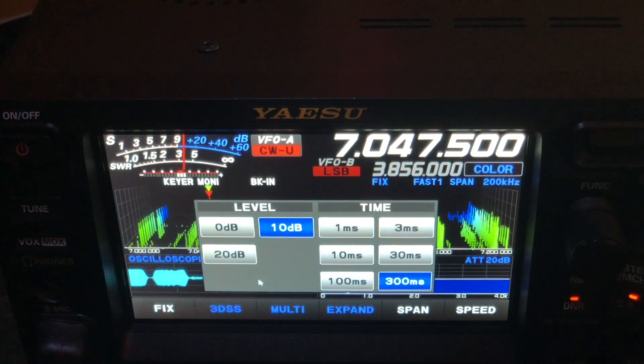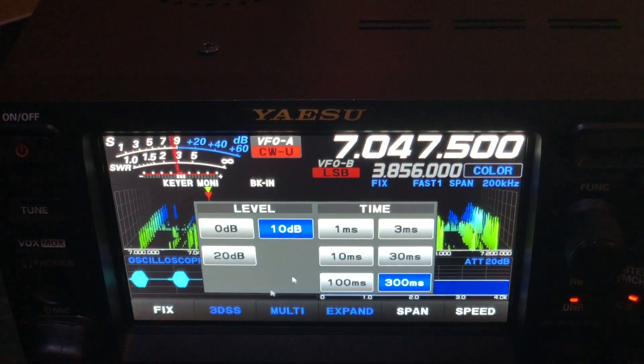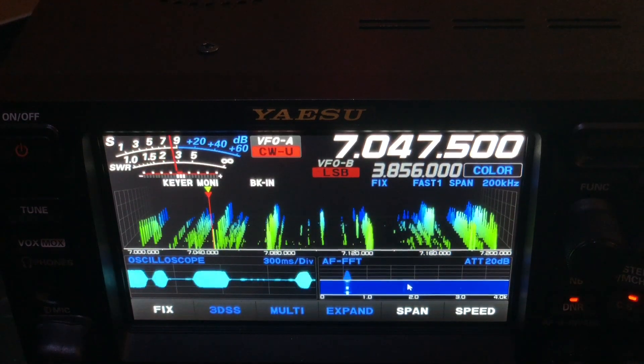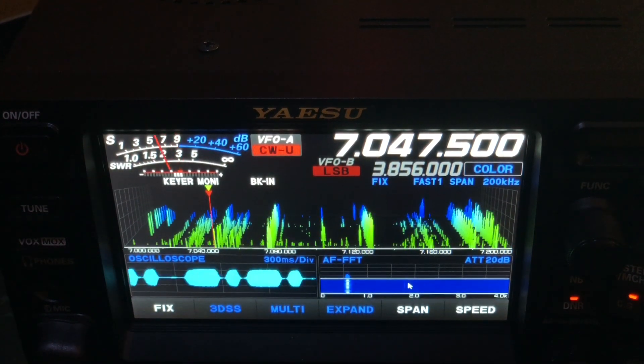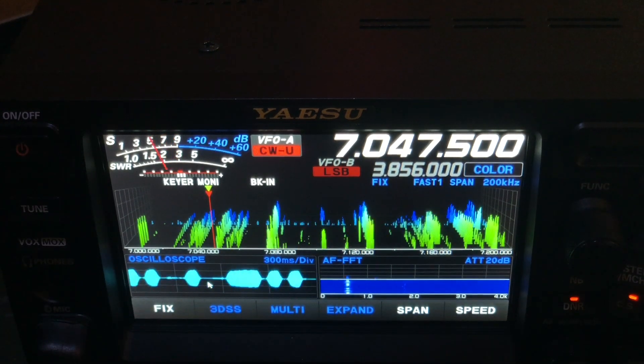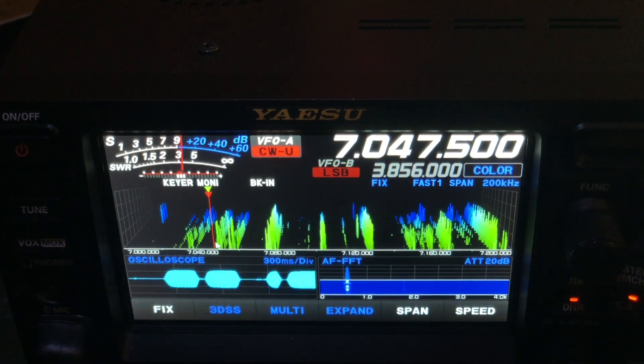I've got the oscilloscope set on 10 dB and 300 milliseconds — a tip from my friend Joel. Look, you can count the dits and daws in the oscilloscope area. And if you look right here, you can also see the peaks coming up.